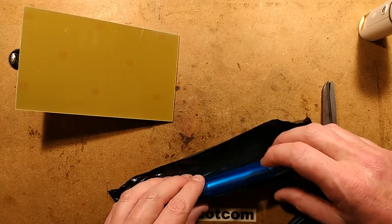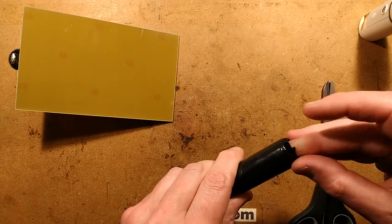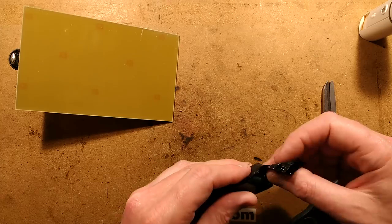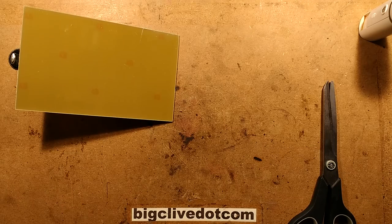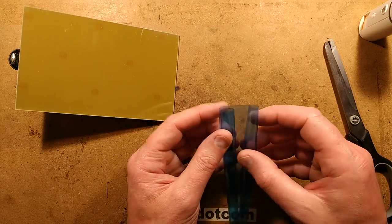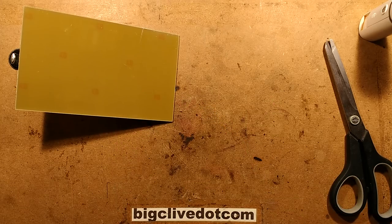I'm going to roll this back up in its light protective black plastic, poke the ends down the core to stop light getting in. I'd recommend leaving it in a dark place anyway. The film is actually two layers of plastic with a layer of light-sensitive gel in between, so you have to expose the gel by removing one of those layers of plastic.